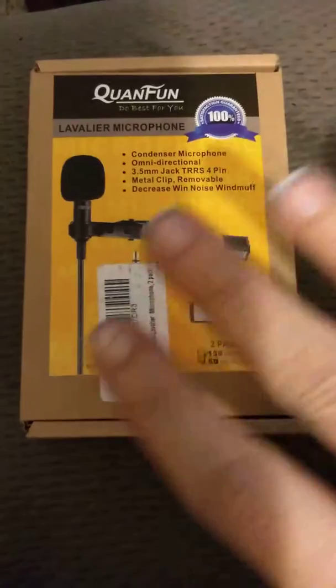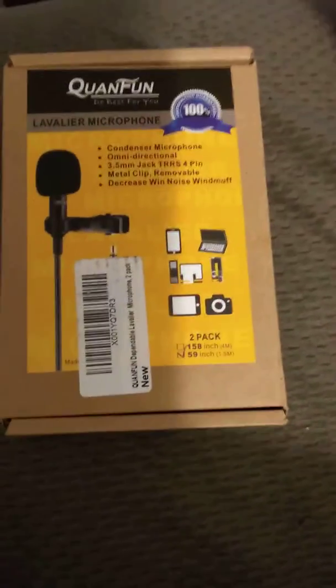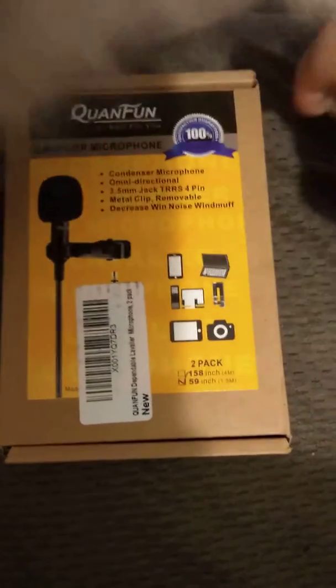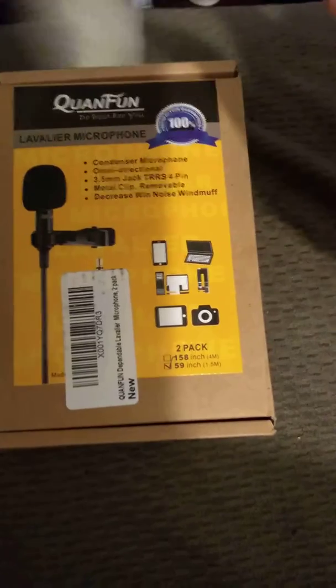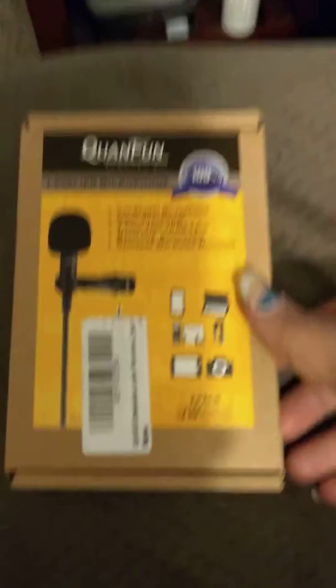I was kind of worried at first because they didn't even spell things right on the front of the box, so I wasn't too sure. But I definitely had to obviously try them out, and I'm going to show you here.